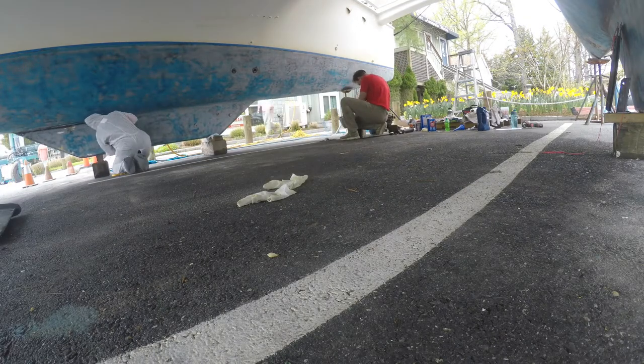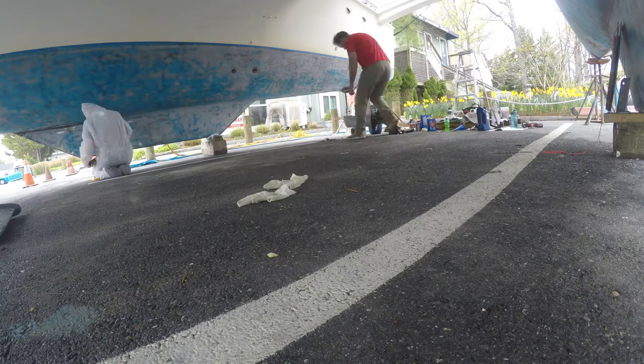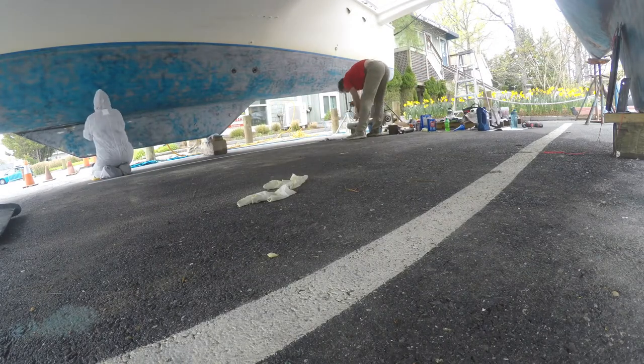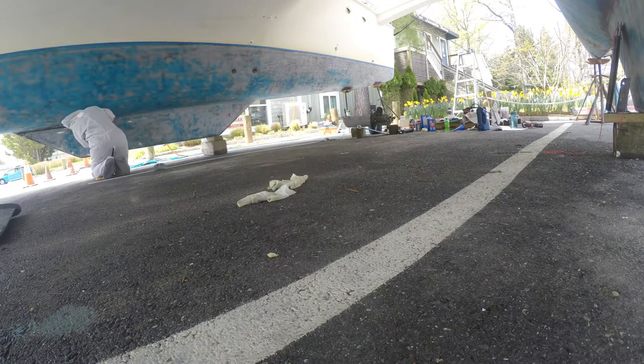Nate was able to get, as you can see in this video, a good majority of the boat sanded. I'm just doing the hand sanding of the areas — the nooks and crannies that the orbital sander cannot get into.